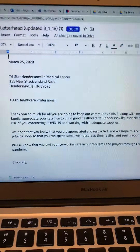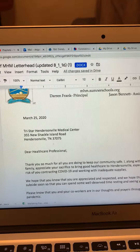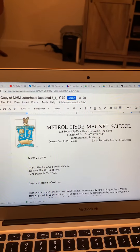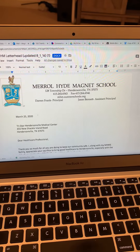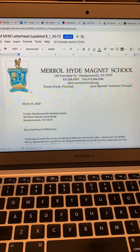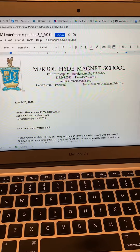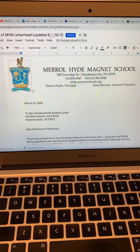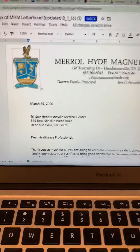We're going to start with a business letter. One example I have done is on the Merrill Hyde Magnet School letterhead — a letter to go to our health care professionals. You all have been asked by Mr. Frank in his Monday Messenger to write letters to our health care professionals and service providers, such as our firemen, ambulance workers, EMTs, and military, to notify them that you appreciate them during the time we're going through right now.